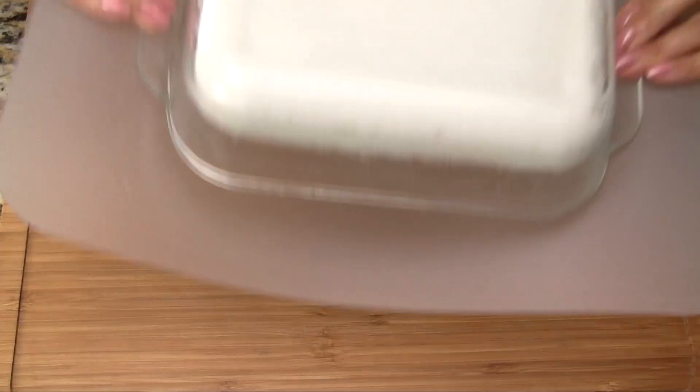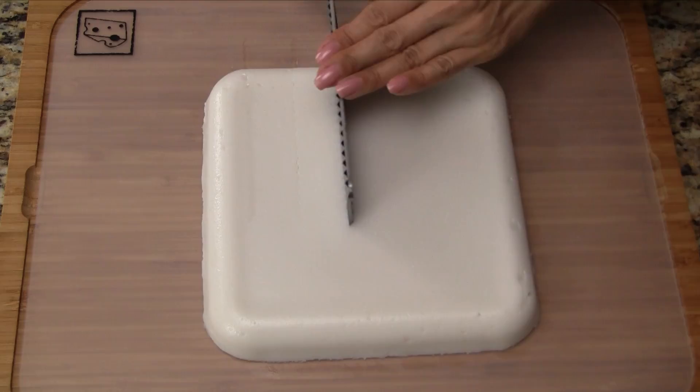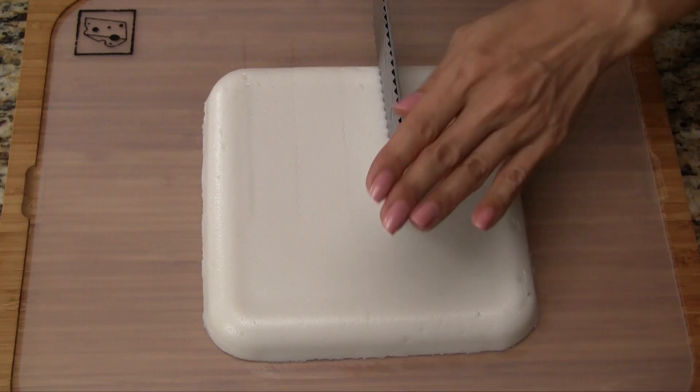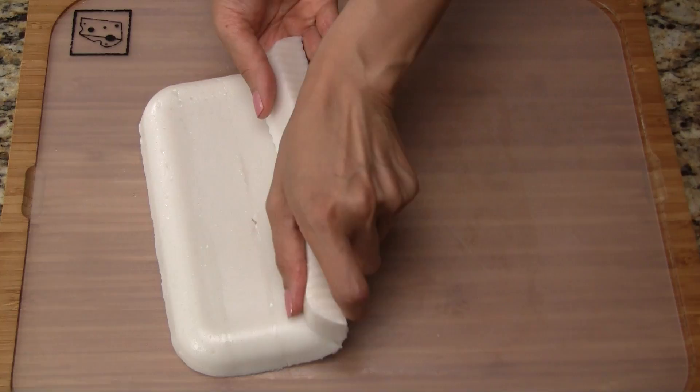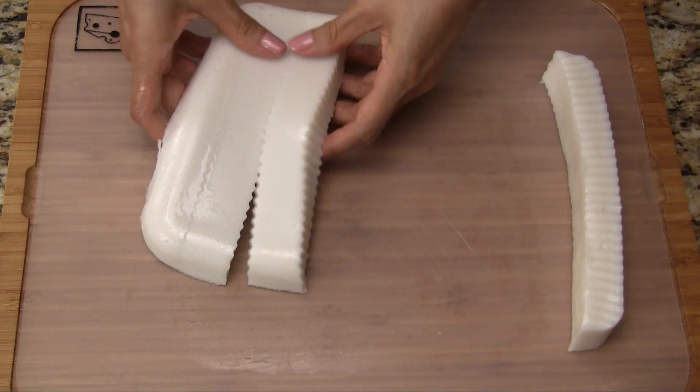Brush vegetable oil onto a wavy knife — this is so the cake doesn't stick to the knife when we cut it. Use the wavy knife to cut the cake into thin strips. If your knife isn't long enough to span the cake, cut halfway through, rotate, and then cut the other half. Separate the cake strips, then cut each strip into bite-sized pieces.